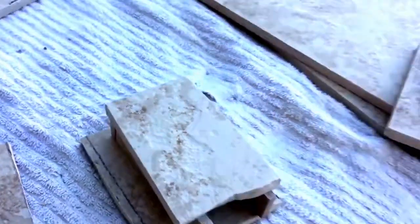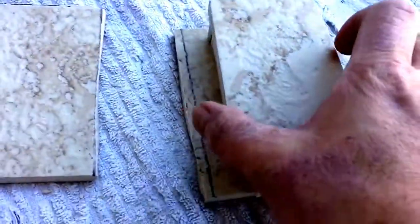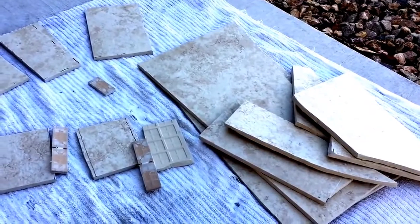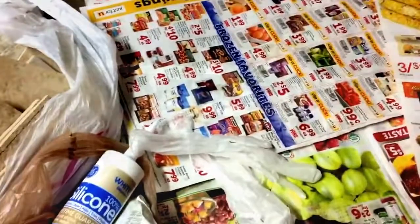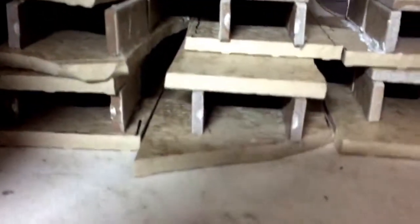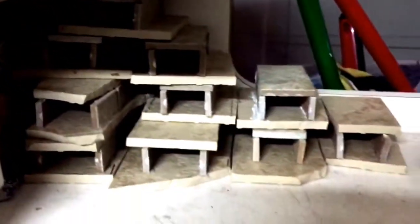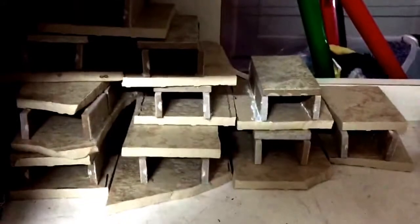Pretty much that's how you make your pleco cave in order to breed plecos, and you can get creative if you want. There we go — the caves are nice and ready to go, looking dope, ready for pleco breeding season!